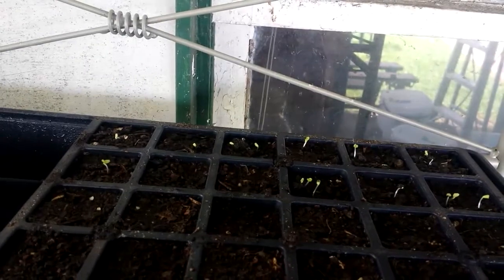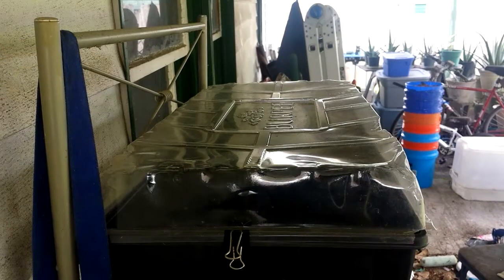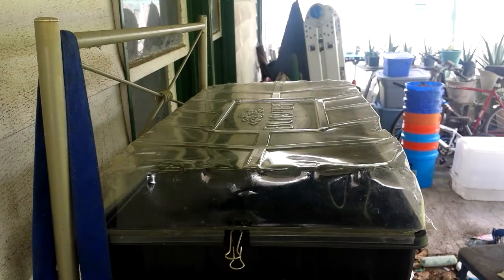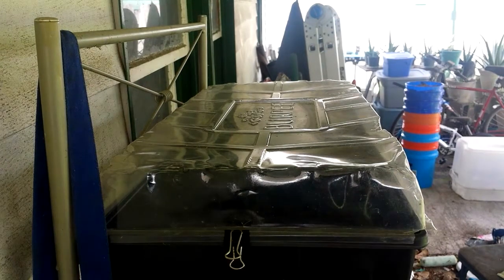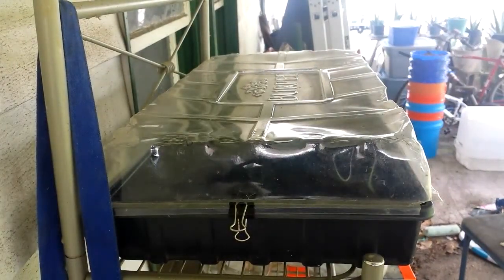I did want to add one piece of information as to why I do it outside rather than inside. First of all, I don't have much space inside and my wife really won't let me bring my gardening inside that much. As you can see, I'm in the carport here and they don't get direct sun, but I found that doing my seeds outside cuts down on having to harden them off.